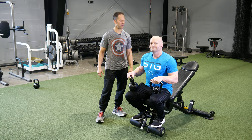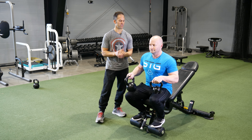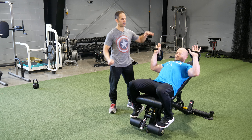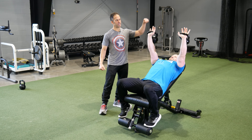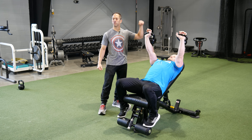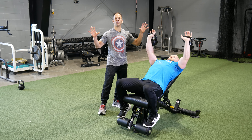Dr. Eric here with Jeff. We're going to demonstrate the unbalanced kettlebell incline press we just alluded to. Jeff is demonstrating on very simple weights today because we want to keep Jeff alive. He has unbalanced weights in his hands. You can do this with barbells if you don't have kettlebells, but the key is to have a good difference in weight from side to side.